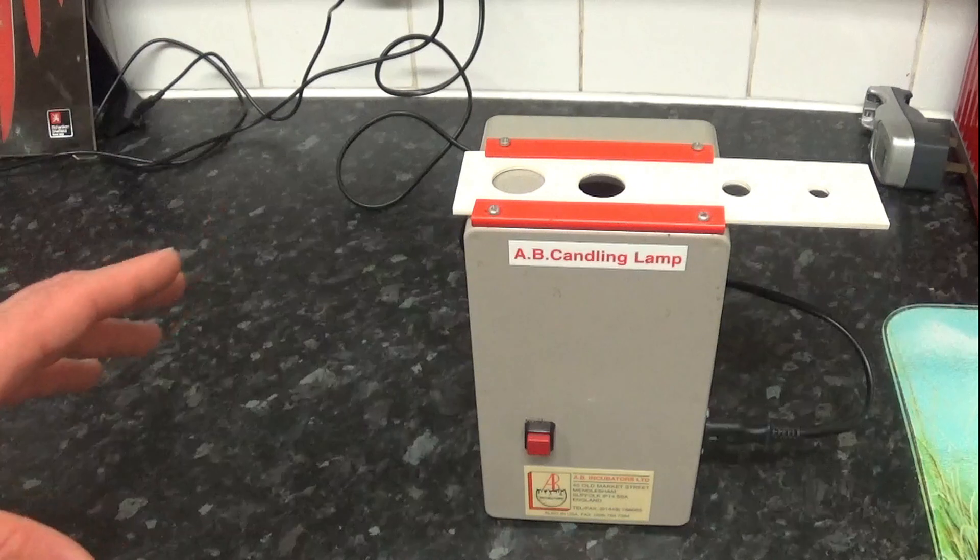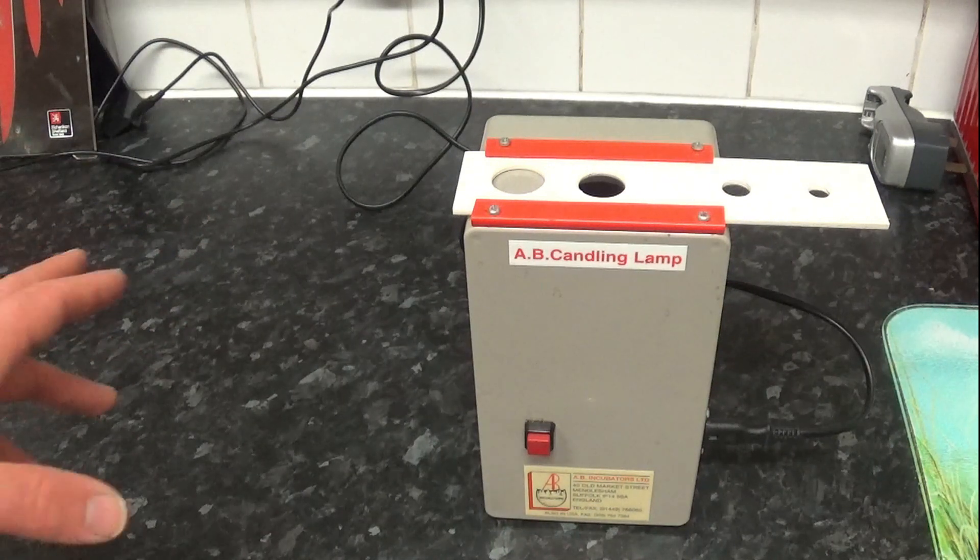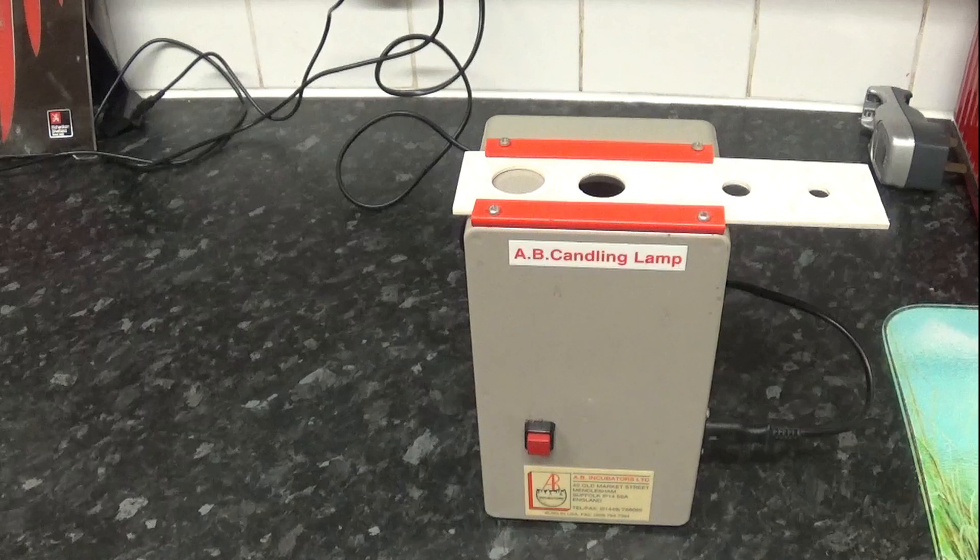The candling shouldn't damage the eggs, it shouldn't cause any issues or problems whatsoever. So let's go and grab the first incubator and have a look at the eggs.